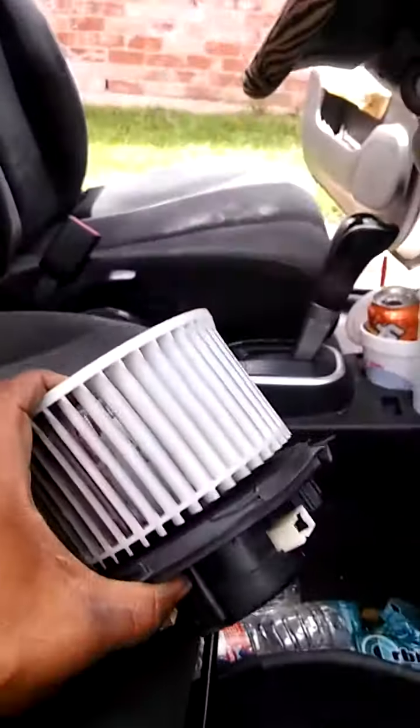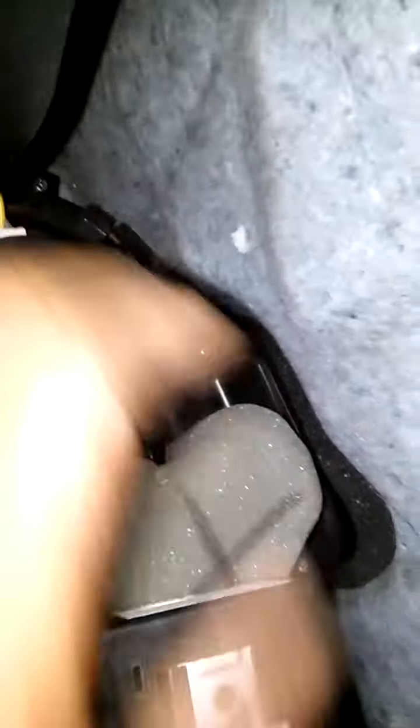Here's the old one, and as you can see the new one is already installed. Once you unplug it right there, the whole thing just twists counterclockwise and pulls out — just bring it out.